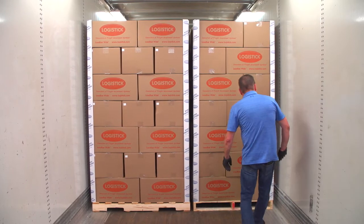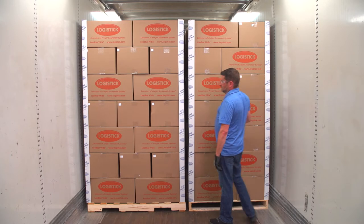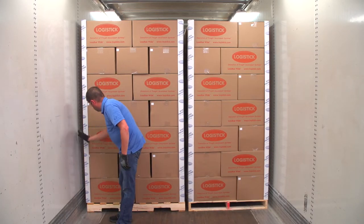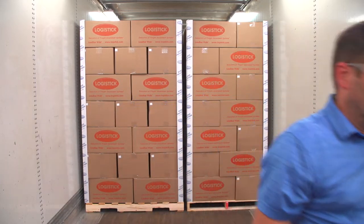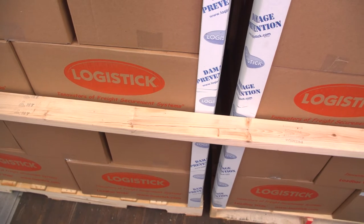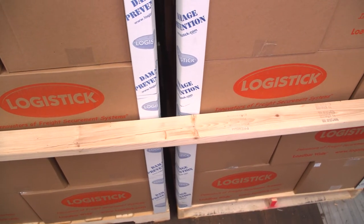After loading the cargo, determine the best location for installation. Keep in mind that multiple sets of load bar wide may be needed to safely secure your cargo. Choose an area that will place each load bar wide at the same height and position, assuring the 2x4 will be installed parallel to the floor in a level manner. The 2x4 needs to be directly against the freight, which prevents the cargo from beginning to shift.